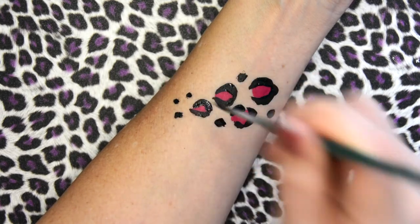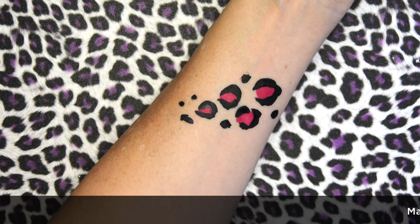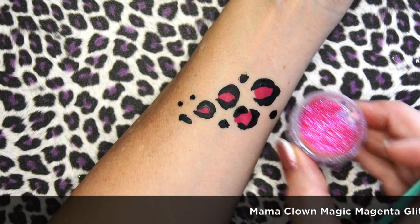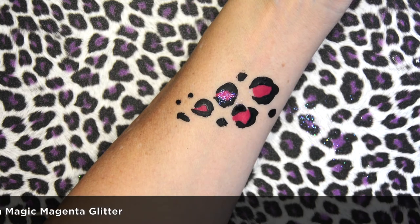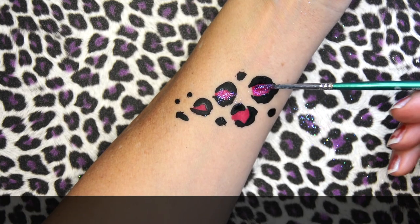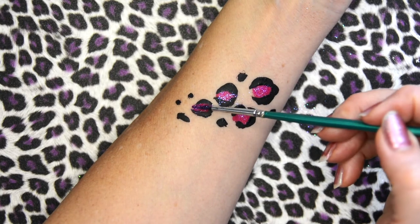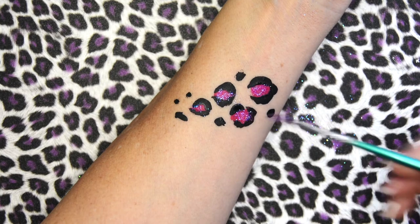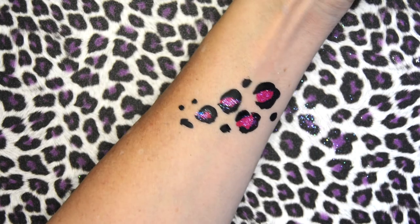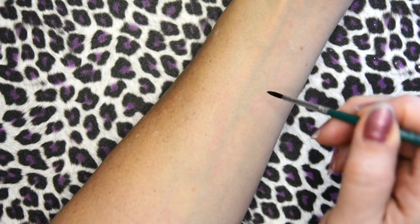They can be just random size, and absolutely they don't have to be perfect. Then if you want to glitz it up a little bit you can take some matching glitter — this is Magic Magenta by Mama Clown. I'm just taking a wet brush, dipping it in the glitter, and then rolling it over the color. That just gives it a little sparkle if you want it to have a different look to it. The kids love that.